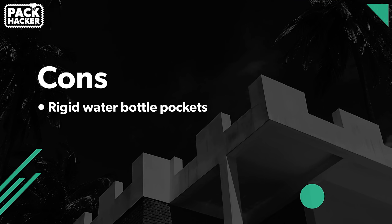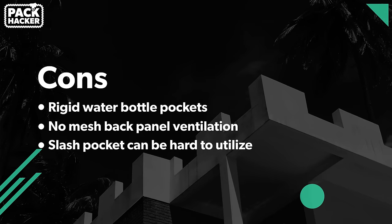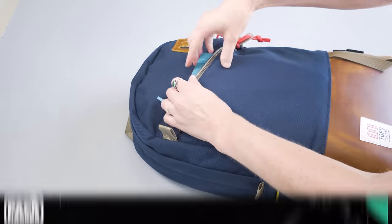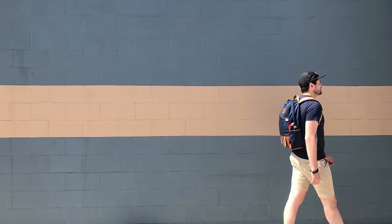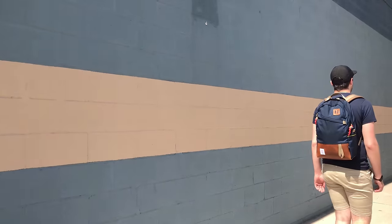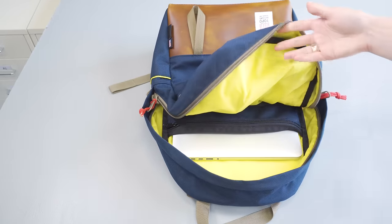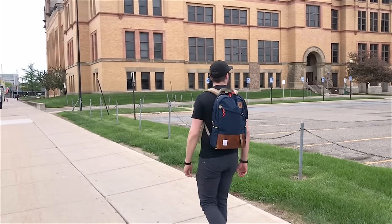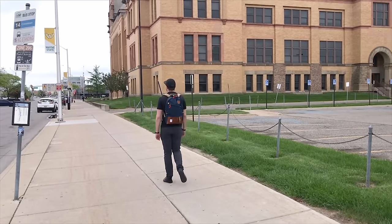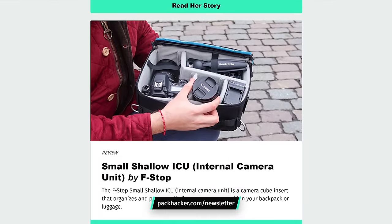On to some cons: the water bottle pockets are a little bit rigid, there's no mesh back panel, and the slash pocket can be a little hard to utilize depending on what you put inside. Overall, the Topo Designs Daypack is a great little pack — good for buzzing around the city or laying flat in a larger travel bag for use when you get to your destination. The organization is just right and well thought out, and the high-visibility liner is a huge plus. It's a great, durable choice even with those minor nitpicks. Thanks for watching — head over to packhacker.com/newsletter to sign up and never miss an update.